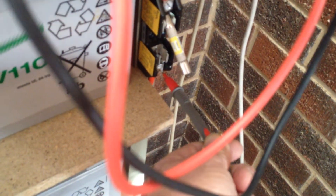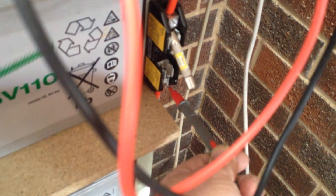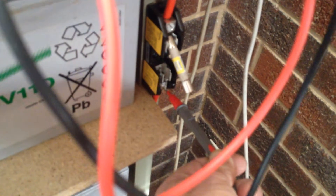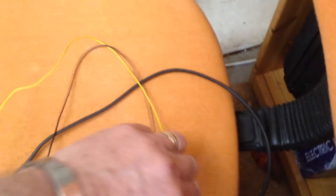If I were to slap that fuse in, there would possibly be a big arc because there'd be a huge inrush of current, and it possibly could even blow the fuse — and we don't want to do that. So the method that I'm going to use involves a 240-volt bulb that I tested earlier.